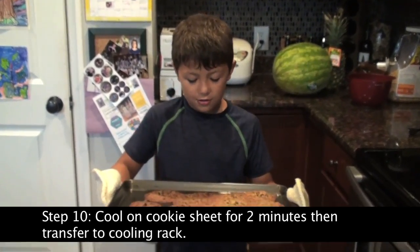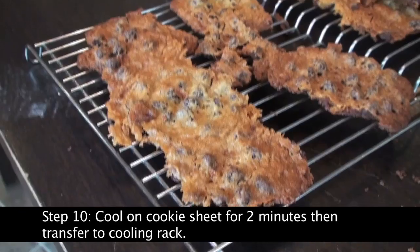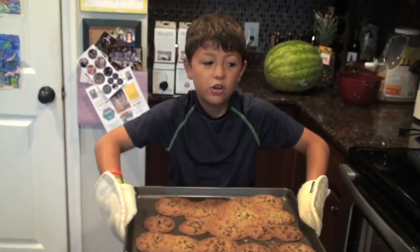They shouldn't look like mine — I made an ultra cookie. All of them are stuck together. That's how you make chocolate chip cookies. Thank you for watching.